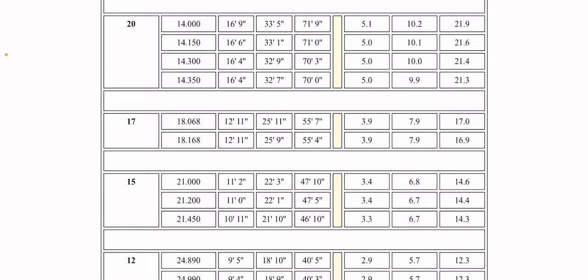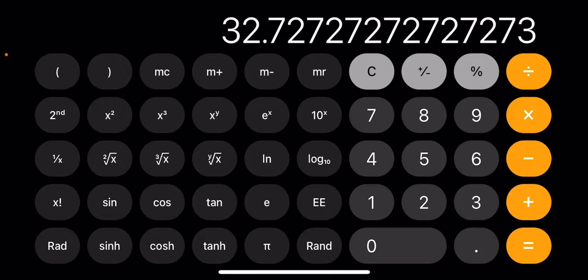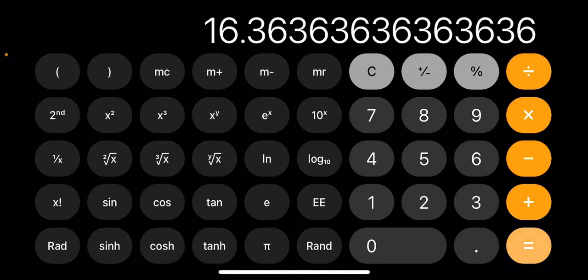I figured it out. 468 divided by the frequency in megahertz — which is 14.300 — equals 32.7 feet. It's a dipole antenna so you divide that by two, which equals 16.36 feet. So almost 16.4 feet on each side of the dipole, for a total of about 32 feet.